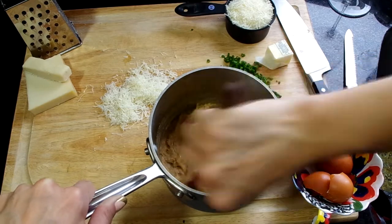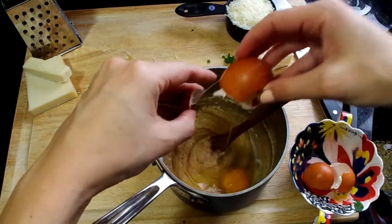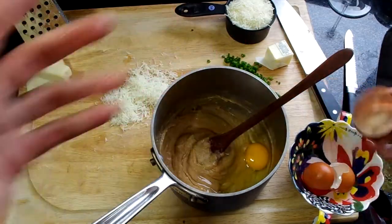Add your eggs in one at a time and stir vigorously. Then you're going to add in your cheese and your chives.